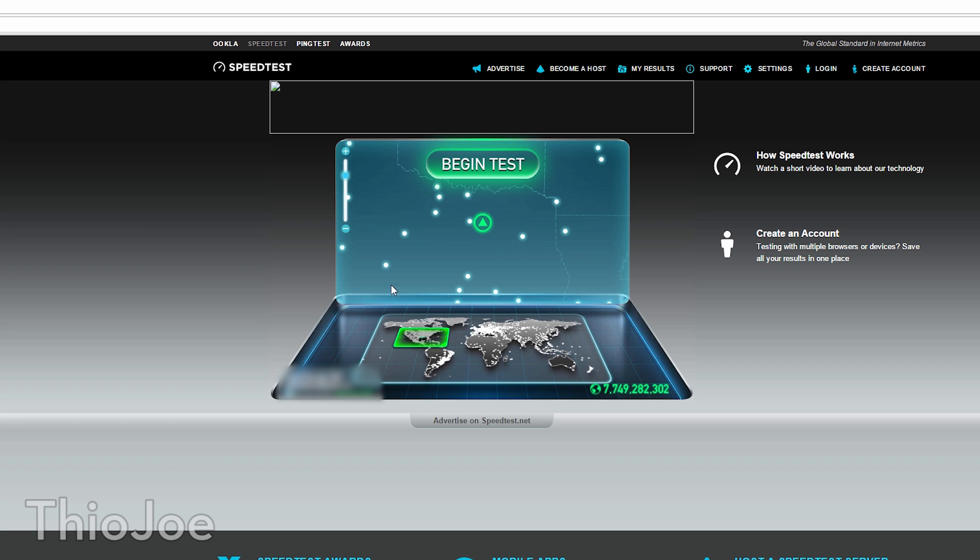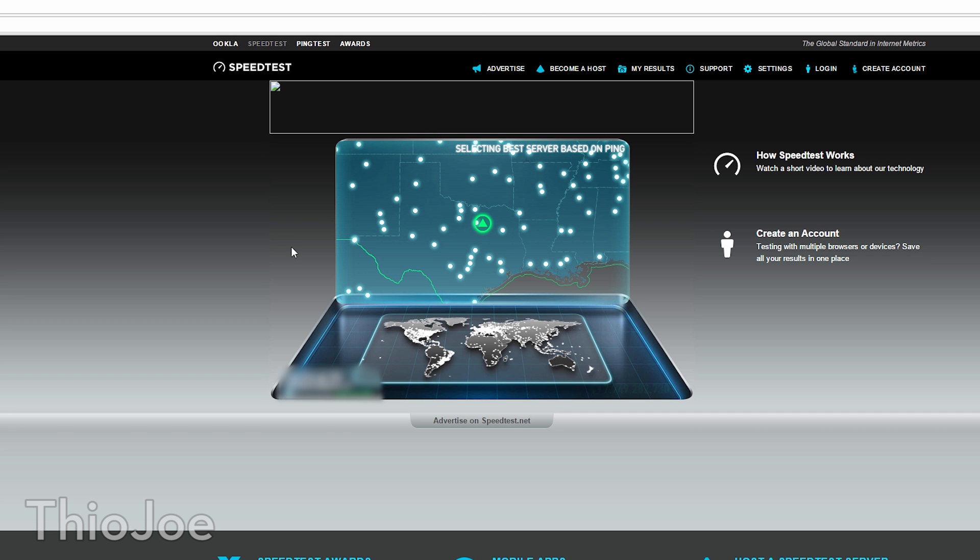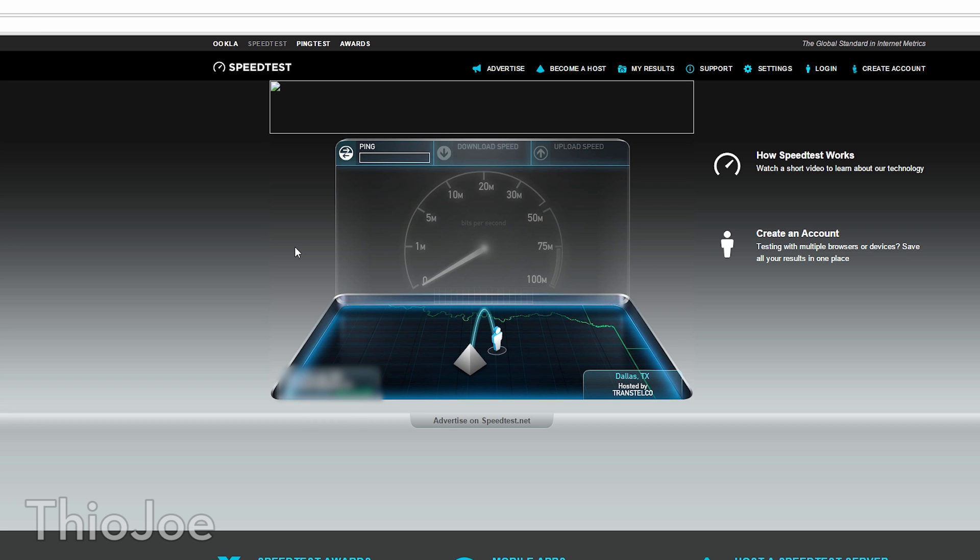So instead of just talking about it, let's go to the computer and do a test for how much this will increase your internet speed. The first thing we're going to do is test with just a random cable I found lying around — wasn't cleaned off at all, and I made sure to plug it in the wrong way. We'll see how this stacks up against the other cable in the next test. I'm just going to do a basic upload/download test on Speedtest. Not too bad, actually — we already got a pretty good speed to start out with, so hopefully it'll be able to increase even more.